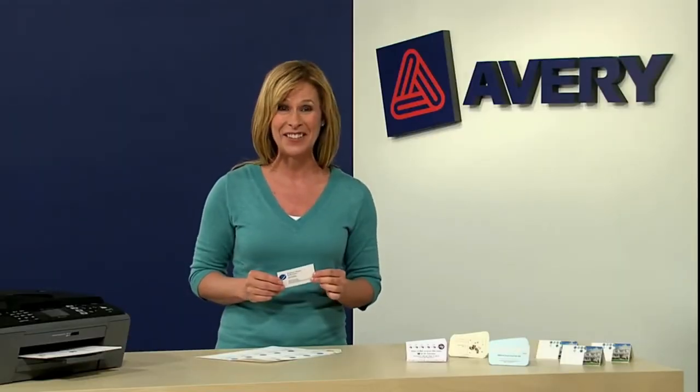In minutes you'll have cards that will give you a clear edge over the competition. Avery CleanEdge business cards combine the convenience, savings, and versatility of printing on your own printer with the look and feel of professionally printed cards.